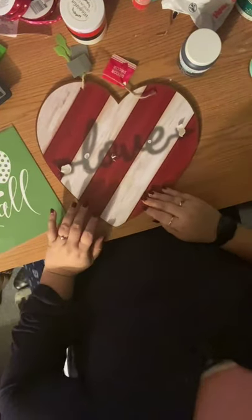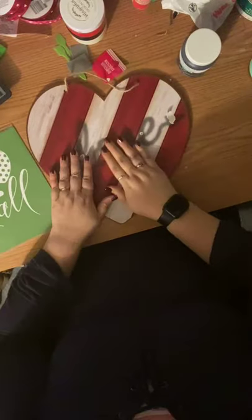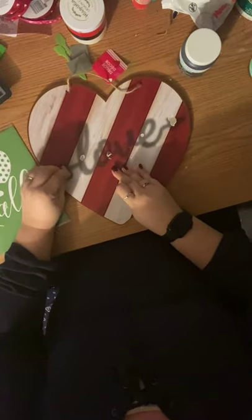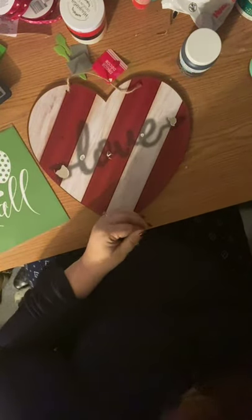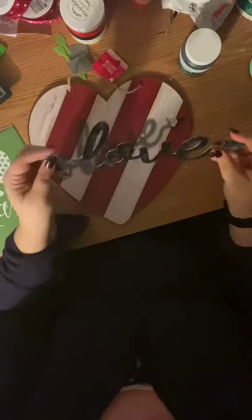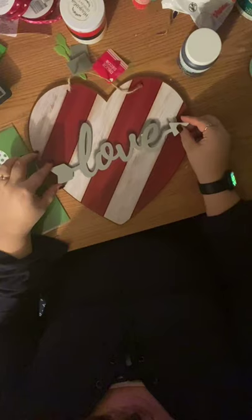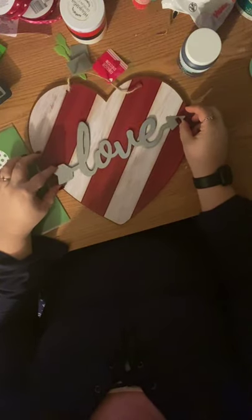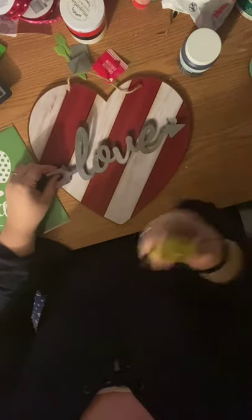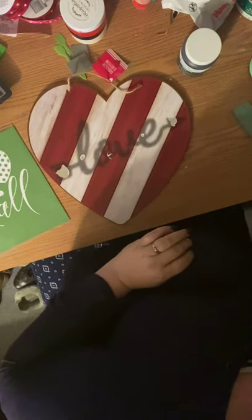Now you can see my cute little desk. We already popped off the little love sign. For those of you just popping on, this little love piece was glued right here on this heart from the Dollar Tree. I went ahead and used my little spatula, went in underneath, and popped that off. I'm going to save this for another project.